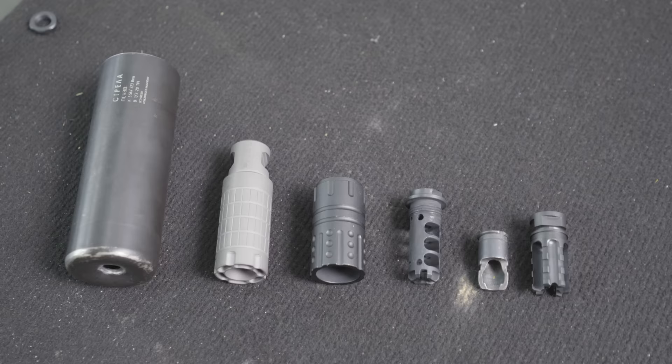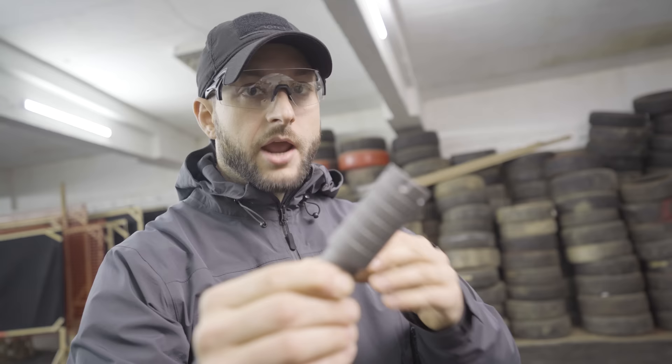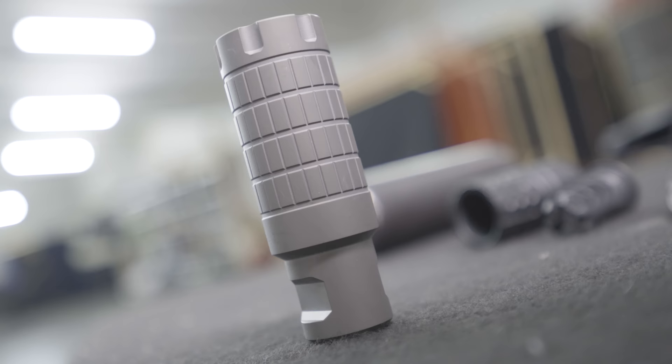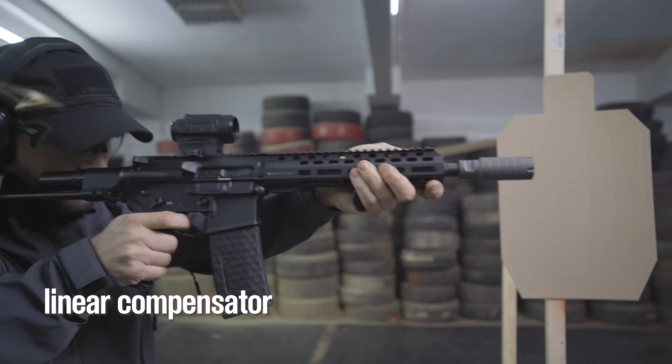There are many variations and combinations of muzzle devices. If you want to achieve multiple things with one device, the end result will usually not be optimal. This is a linear compensator — it diverts the blast and gases away from the shooter with almost no side concussion. The downside is that it doesn't really compensate for recoil or muzzle climb, and it also creates a visible flash in the direction of shooting.